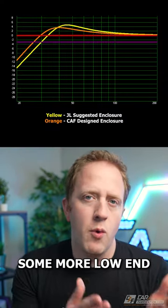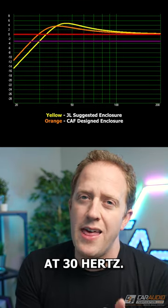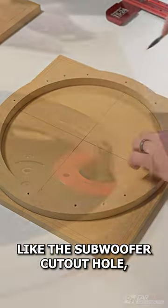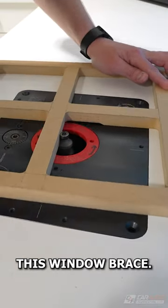I wanted to achieve some more low-end bass output, so I went with a custom ported design — three cubic feet at 30 hertz. I cut each board to size and then do detail work, adding things like the subwoofer cutout hole, the port hole, and making this window brace.